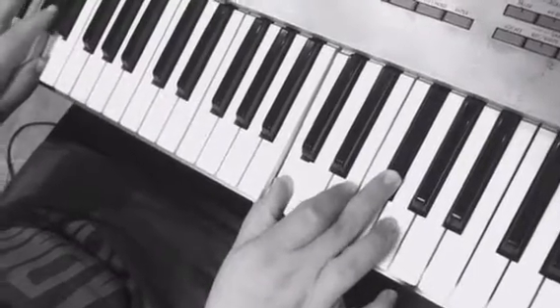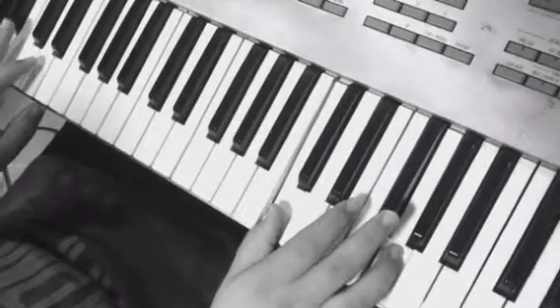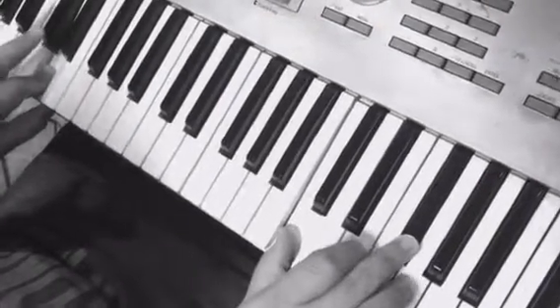The important notes are thirds and sevenths, which we'll explain later. But it makes it easy for us to play these chords back-to-back.